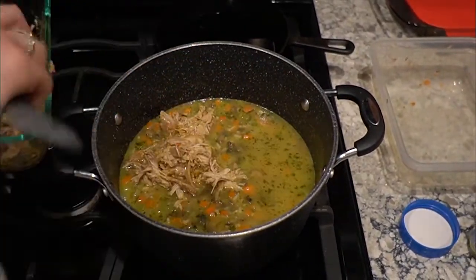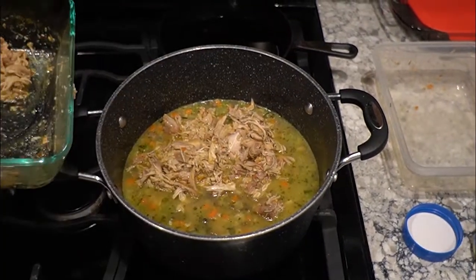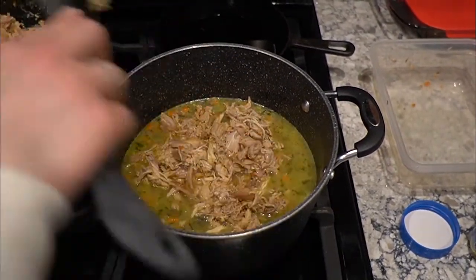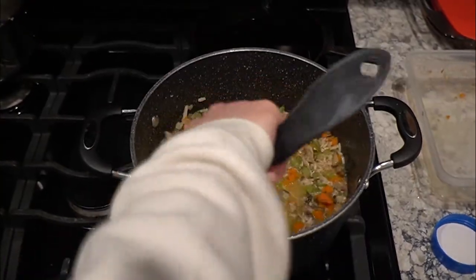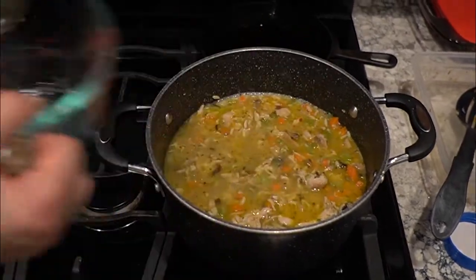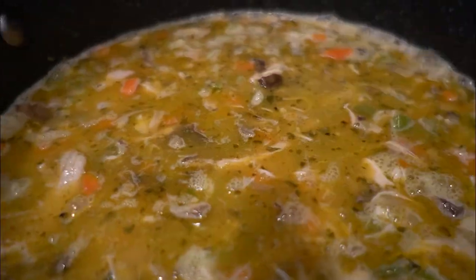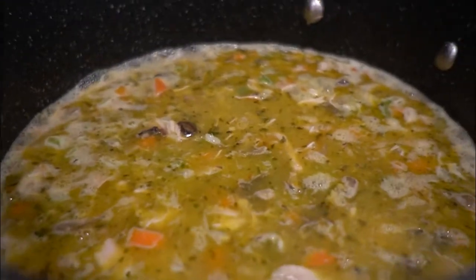Then you just add the chicken. It's the perfect amount in the soup because I like my soup to be a little bit chunkier — or heartier, I'd call it. You just want to mix it together and add some more water or chicken broth if you like a little more liquid. Keep in mind that the rice will soak in a little bit more. Here's what it looks like before I add the cream.